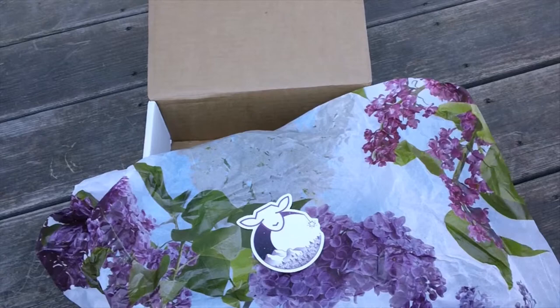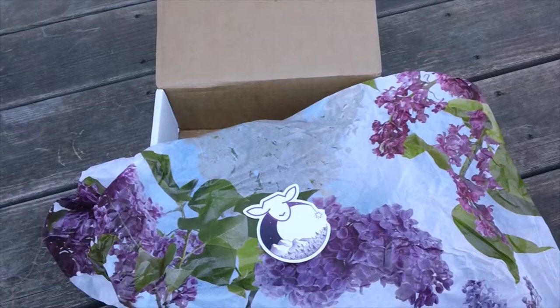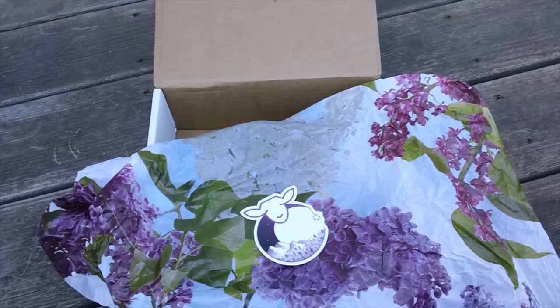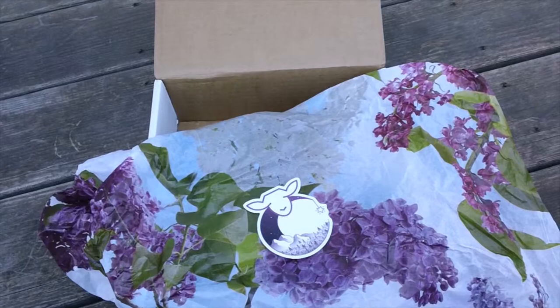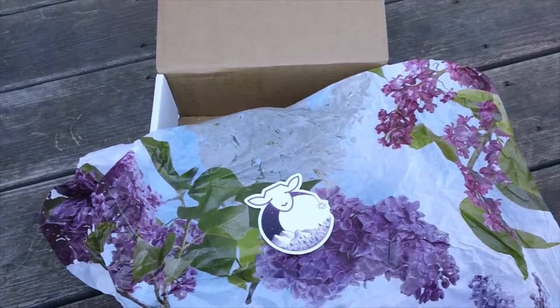Even though I do have a referral link in the description, that is available to any Paradise Fibers customer. Basically if you click through that, it will give you a pop-up where, if you spend a certain dollar amount, it will give you a percentage off and give me a five dollar in-store credit to use on their shop.